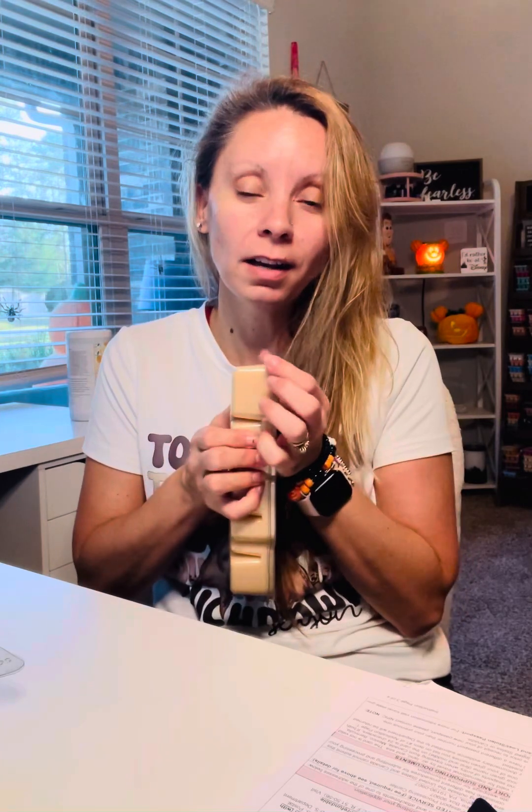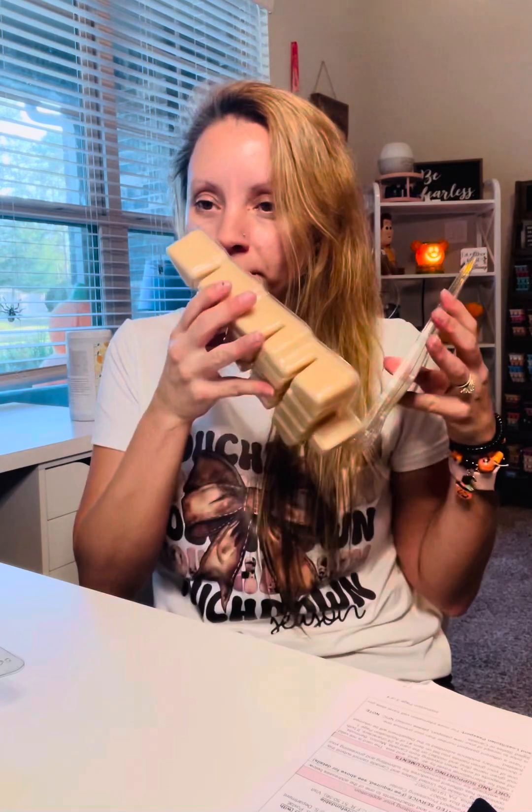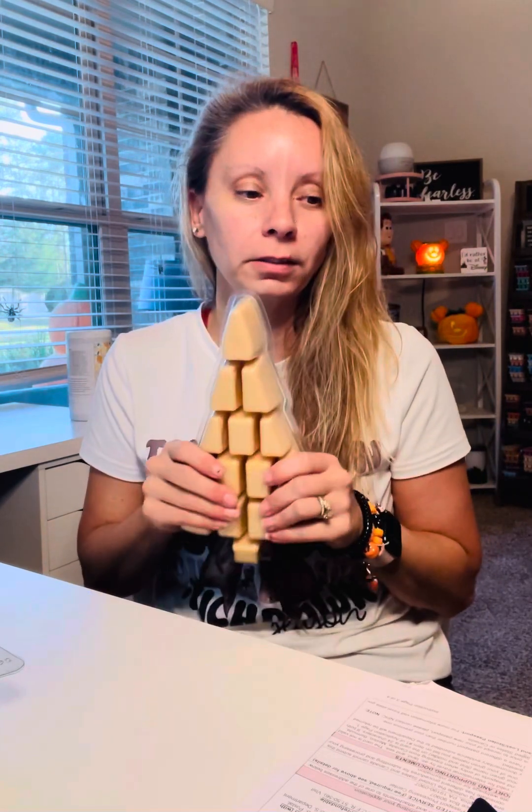This one is Cozy Kitchen — I have this left from last year and I keep meaning to melt it. Oh my god, I just want to eat this one; it smells like a bowl of oatmeal, it smells so good. So that's the difference between a bar and a brick. If you have any questions, please let me know. Bye.